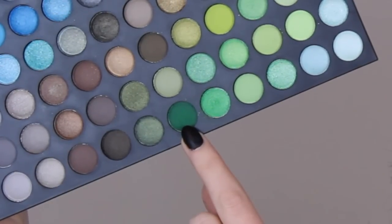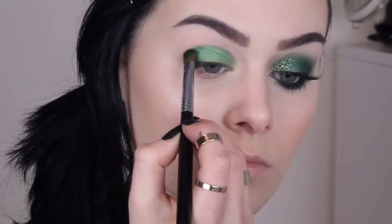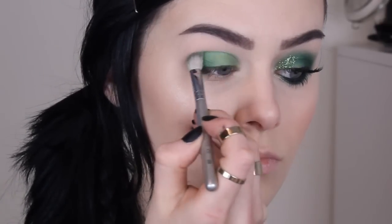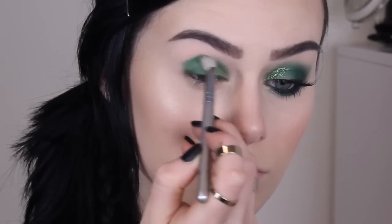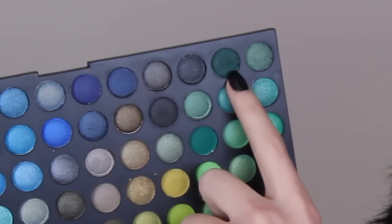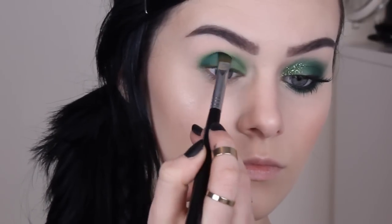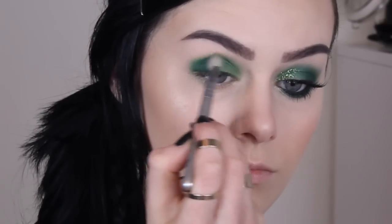Then take a darker green and apply this in the outer V, and then blend that across onto the lid and through the crease with a fluffy blending brush. This one is the Sigma E25 — a lot of people ask me about the short silver blending brush; it's just a smaller version because it comes as a free gift sometimes. Go in with the darker green to intensify the outer V, and you could even go back in with black afterwards if you wanted a super dark and intense look. Then just blend until everything's nicely blended together and not just random patches of colour.